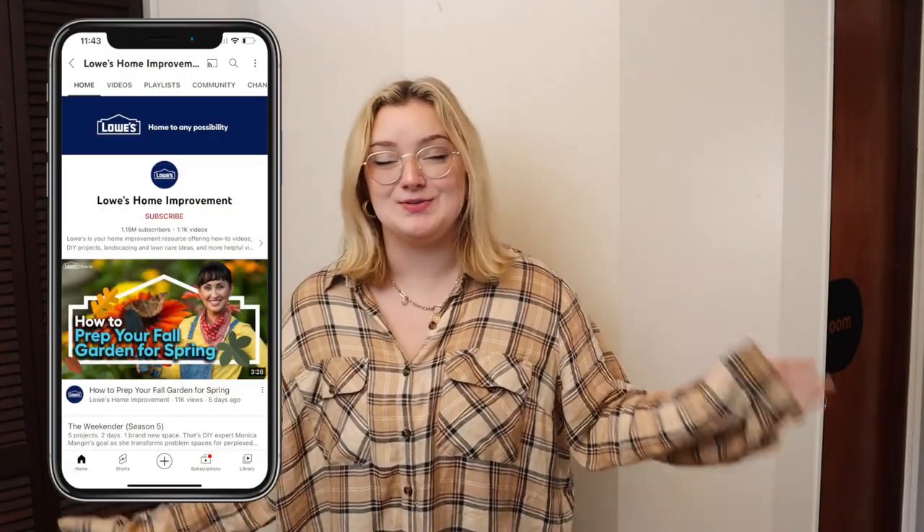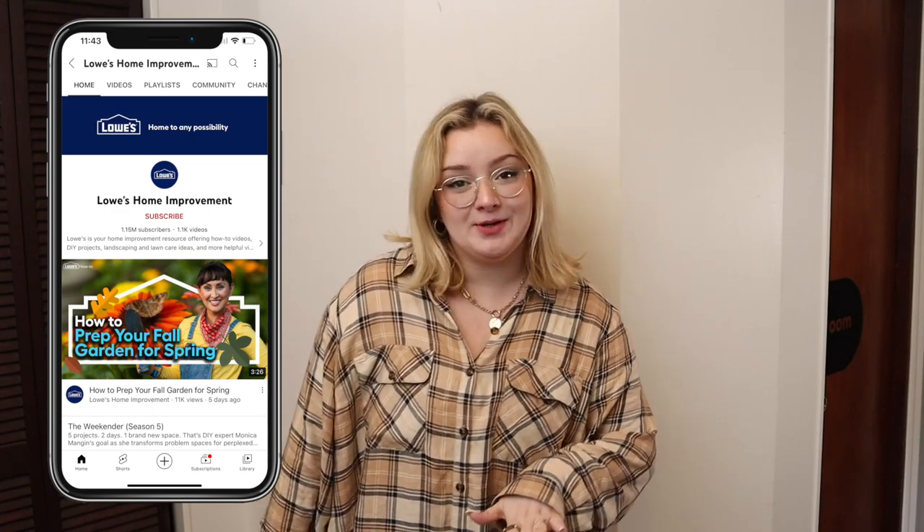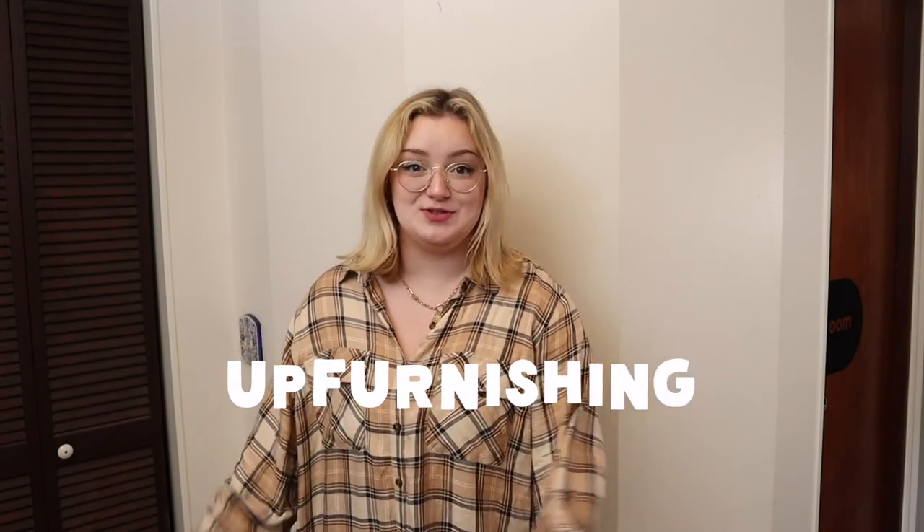Lowe's has a YouTube channel, and on their YouTube channel they have a series called Showroom Steals, where basically they are making the look but on a budget. The challenge today is to take an everyday item and upcycle it to dupe the look, but on a budget. And this is a great way to save money, but also to be really conscious about our consumption.